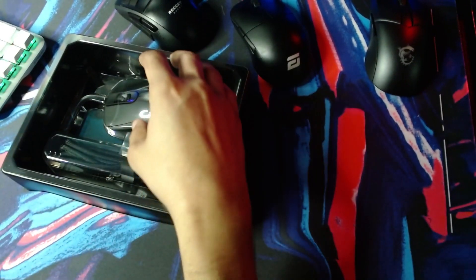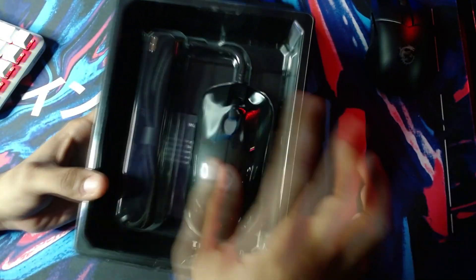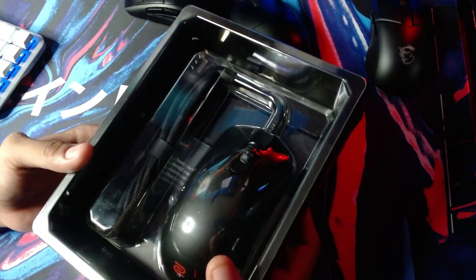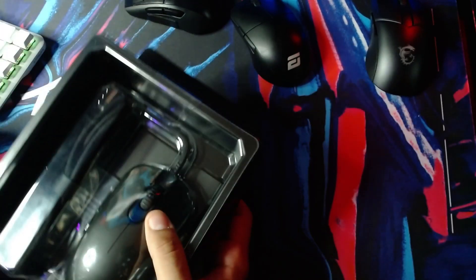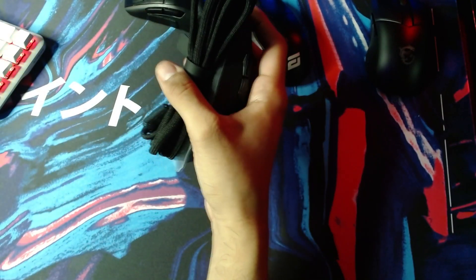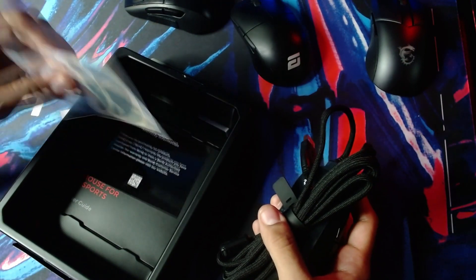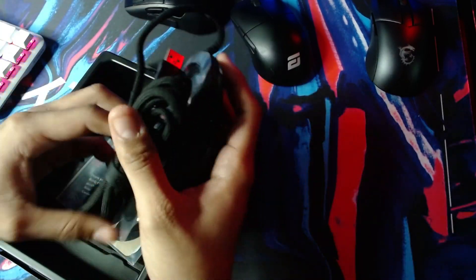And they have a better cable. You can see just by looking at it right here — this is like a paracord style cable. It's a paracord style cable. No longer do we have that disgusting rubber cable. You do get an extra pair of feet in here and warranty stuff. Now, bottom.